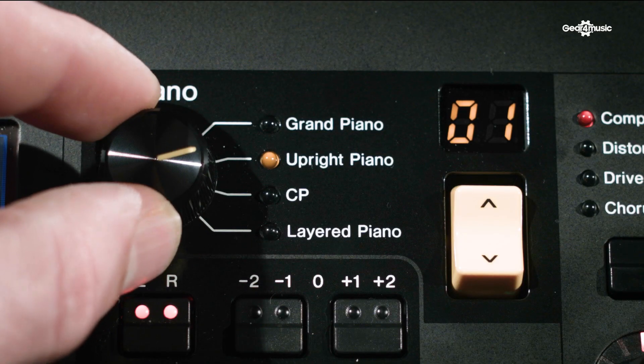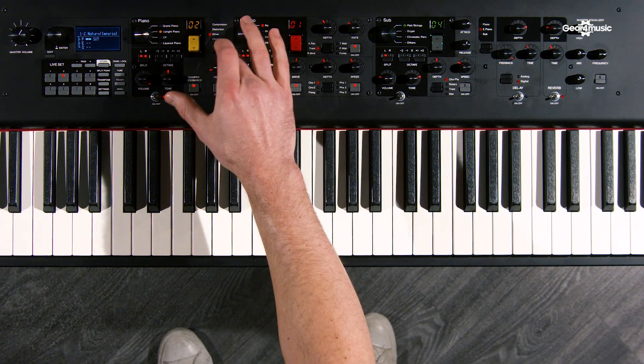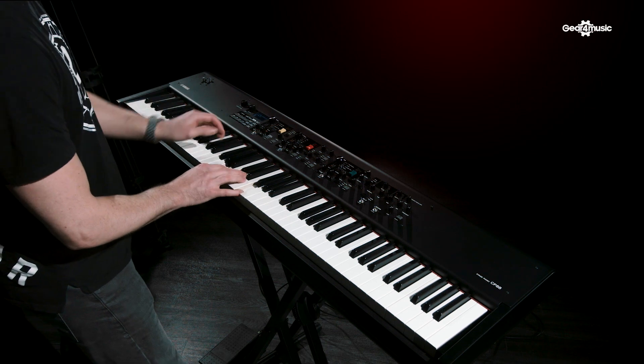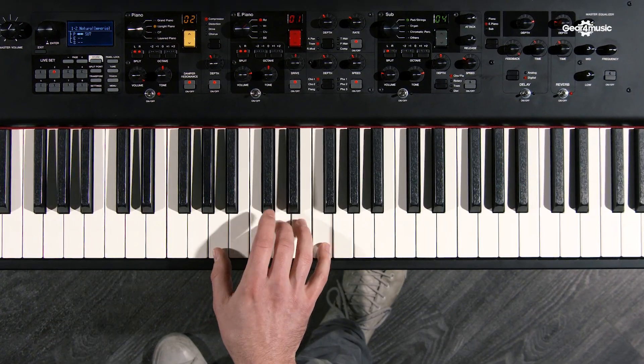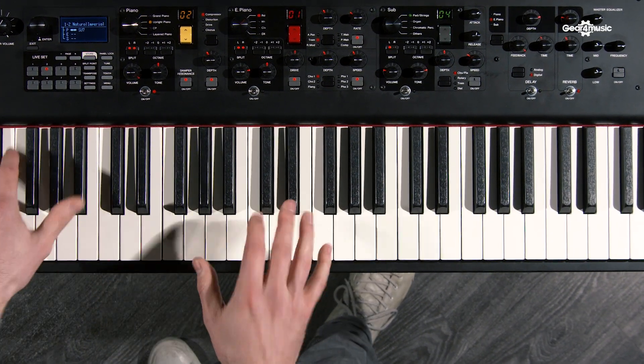In here as well there are two upright samples, which are fantastic — not enough keyboards have uprights. The first one is the U1, which is Yamaha's own piano and one of the best-selling pianos in the world. They've actually sampled a piano that's been lived with, so it's not completely in tune — it's got width, a bit of life to it, and it feels like it's been moved into a room and recorded sometime later. It's a beautiful sounding instrument.